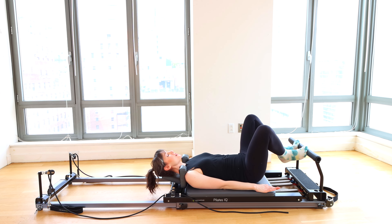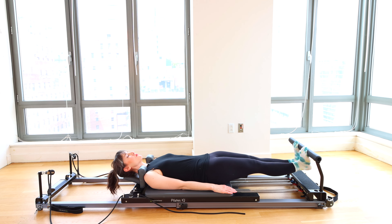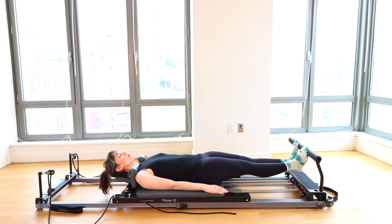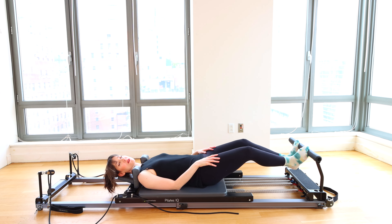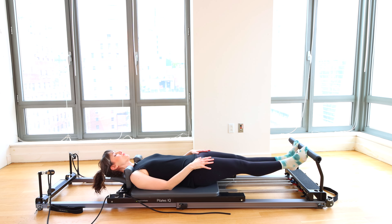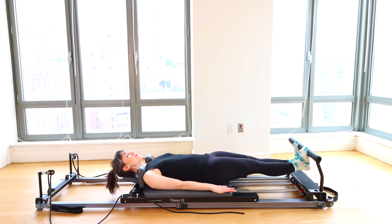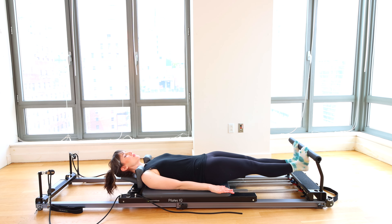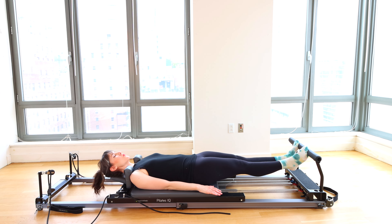Let's press out again one more time, knees straight. We're going to lower and lift the heels in this turned-out position, going for ten. Try to keep the legs extended — it can be tempting to soften the knees, keep them straight. Six more, we stretch after this. Last four, three, two, and one. Lift the heels, bend the knees, bring it home.